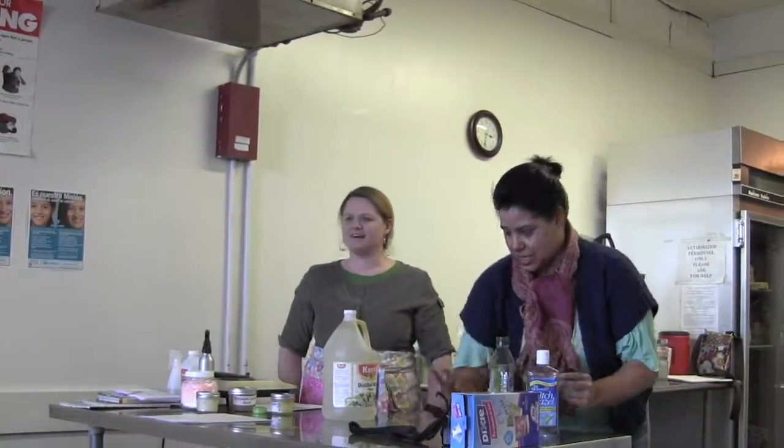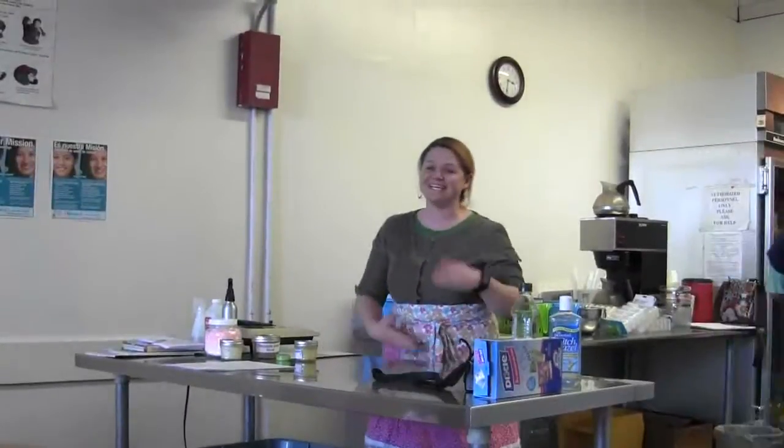That's a hard act to follow. My name is Susan Egan. My nickname, Little Susie Homemaker, actually came from my family and my friends.